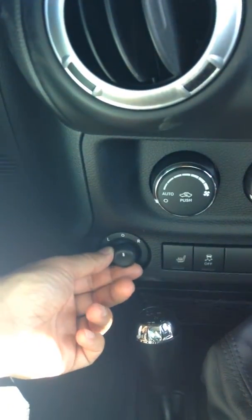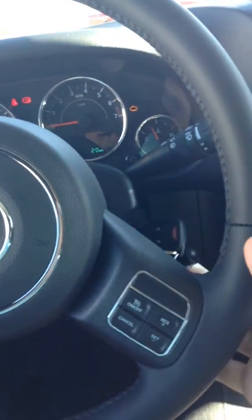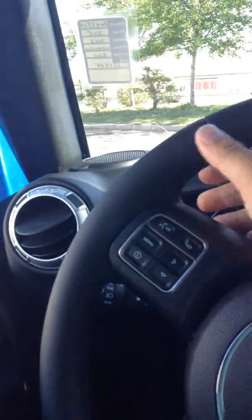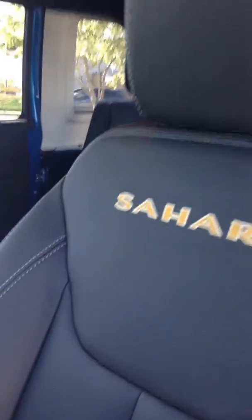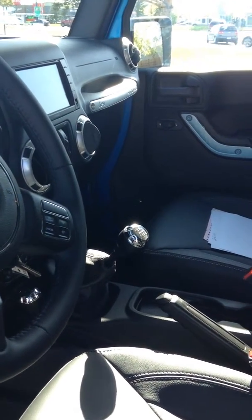You got your mirror controls right here. Your volume controls when you're driving are on the back, same with on the other side — same as in your Grand Cherokee. Love compartment. Those are the basics. You can move your seat with that lever right there, adjust the height, and then the angle of the backrest. So yeah, that's your Wrangler. If you have any questions, just give me a call. Thanks, Miranda.